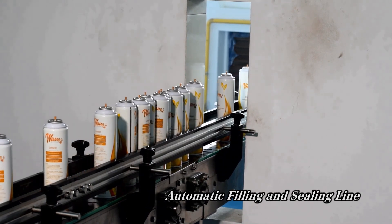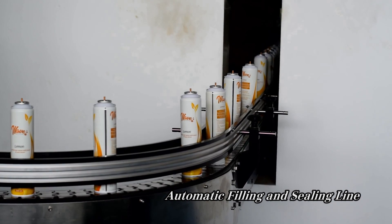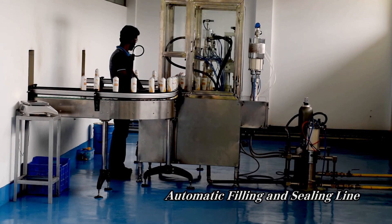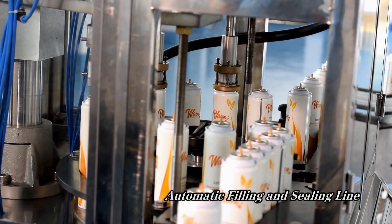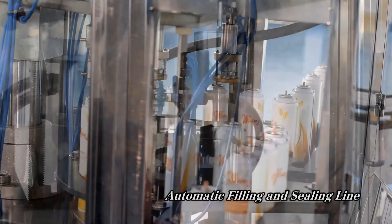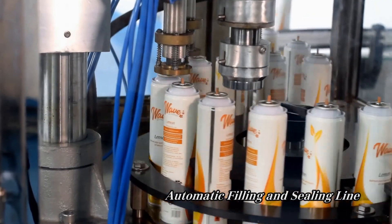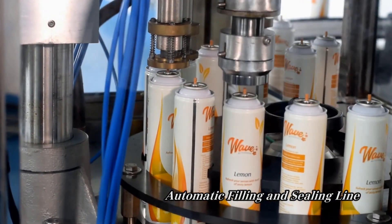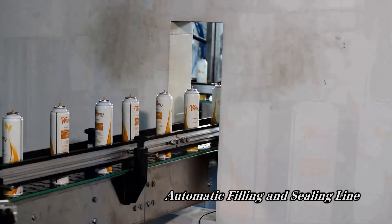Gas is added to the liquid solution already inside so that the product can be used as a spray. The gas filling section is separated from the rest of the production floor due to the sensitive nature of the gas filling process. Now that the cans are filled with both liquid and gas, they are weighed to make sure they have been filled to the correct levels. Any cans that are above or below our accepted margin of error are automatically discarded from the production line.